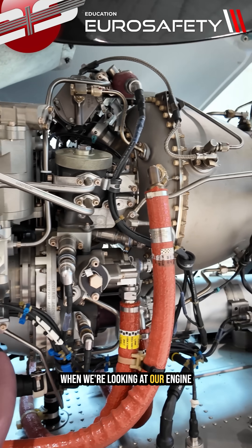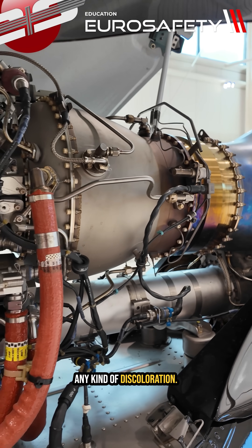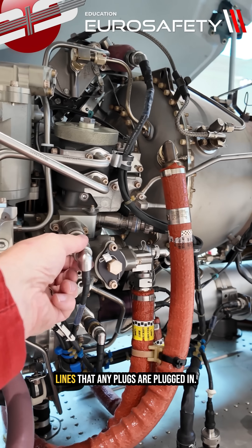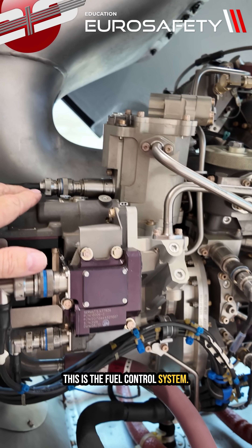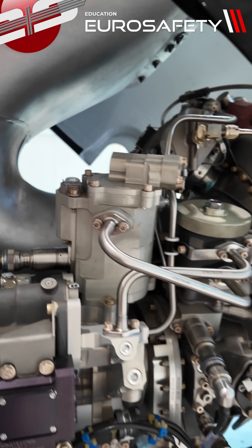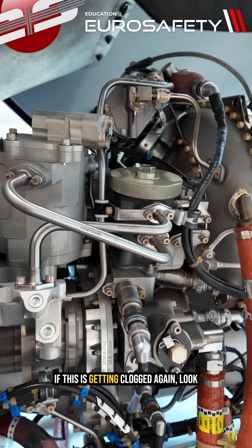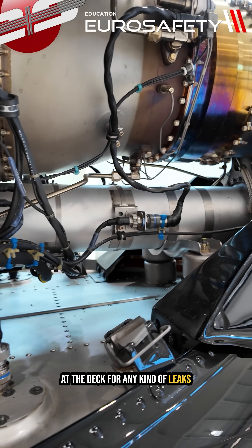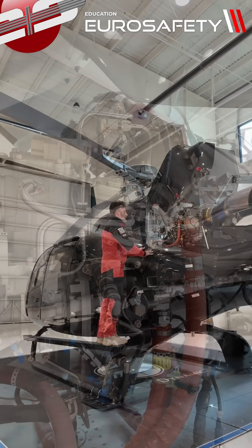When looking at the engine, we're checking for general condition — any kind of leaks or discoloration. We want to make sure there are no leaks coming from any of these lines, and that all plugs are plugged in. There shouldn't be an empty socket — this is the fuel control system. Up here we have our pop-out indicator for our fuel filter. Note there's no longer a pop-out indicator on the oil filter; we did another video on how to tell if it's getting clogged. Also look at the deck for any leaks and general condition of the engine.